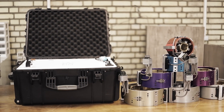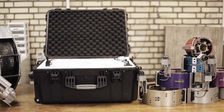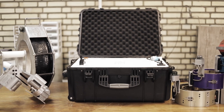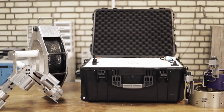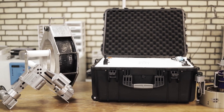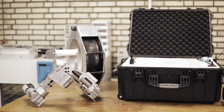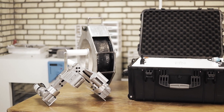Electromagnetic inspection, EMI, is a non-destructive testing method to detect defects like cracks, corrosion, and cavities. It works by inducing a magnetic field within drill pipes and collecting the resulting responses through multiple sensors around the pipe.